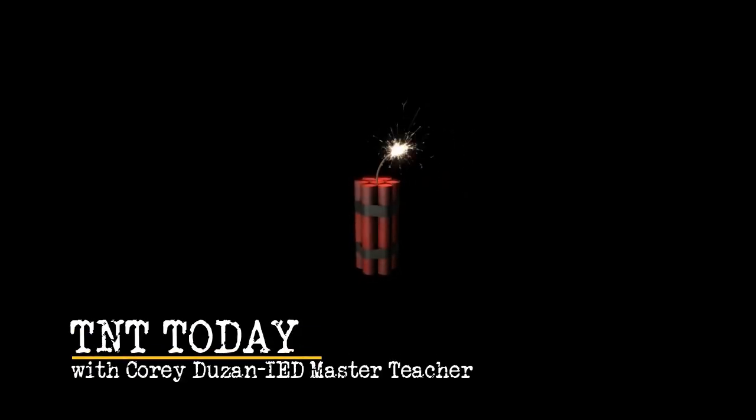Because I'm TNT, I'm dynamite, TNT, and I'll win the fight, TNT, I'm a power load, TNT.